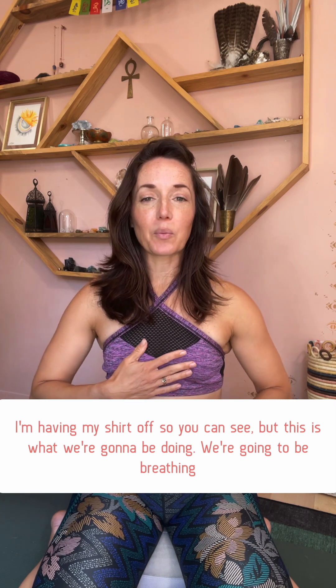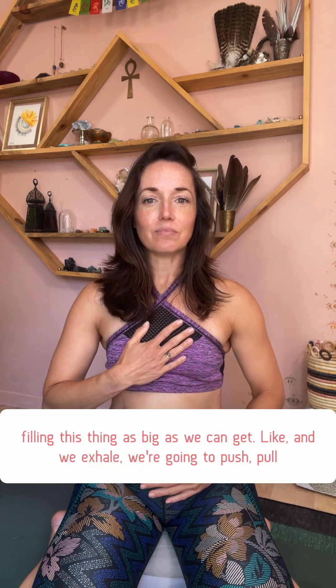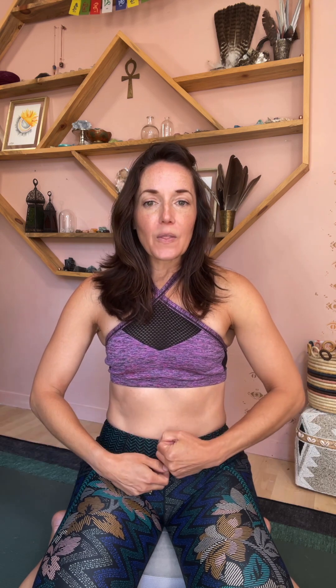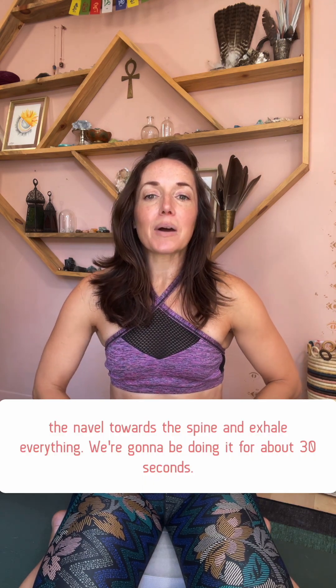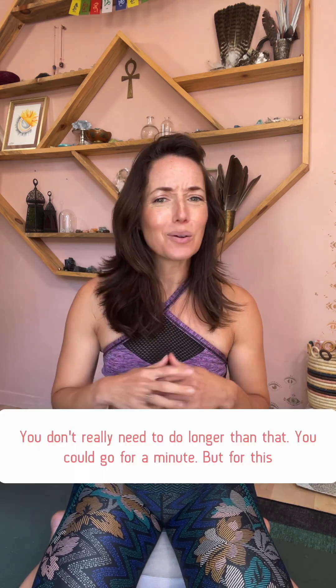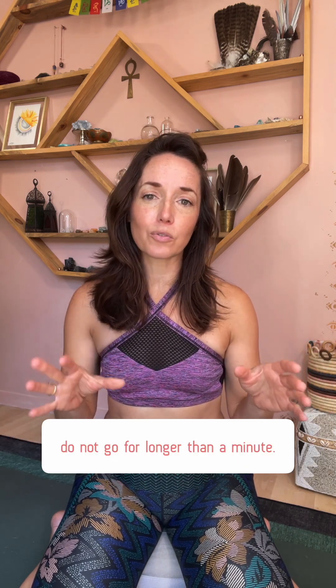Not the box breath — the fire breath. I'm having my shirt off so you can see. We're going to be breathing in through our nose and exhaling through our nose. When we breathe in, we fill this belly as big as we can get it. When we exhale, we pull the navel towards the spine and exhale everything out. We're going to be doing it for about 30 seconds — you don't really need longer than that. You could go for a minute, but for this challenge, do not go longer than a minute.